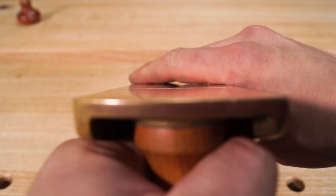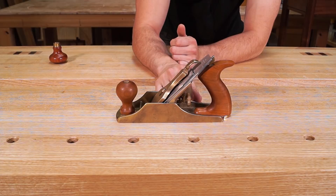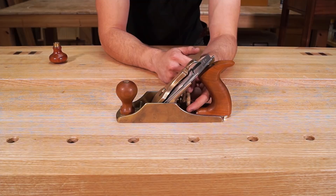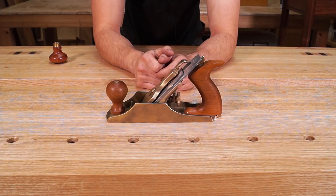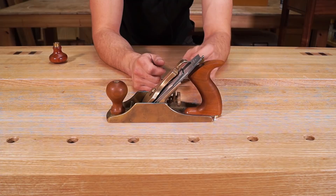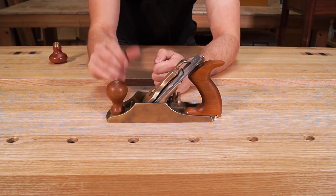Bring the blade all the way back so none of it is poking out. We've been winding the thrust wheel anti-clockwise, so now we have what's called backlash. Within the screw thread there's slack in the component that pushes the blade in and out. If you leave it in the anti-clockwise direction, pushing the plane into wood will shunt the blade back because it's not supported. Turn it clockwise until you feel the thread engage - now the blade is supported from behind and won't shunt back when taking a shaving.